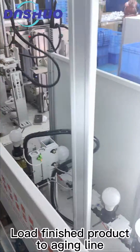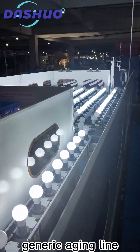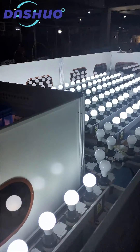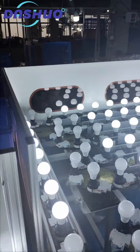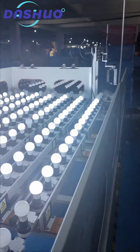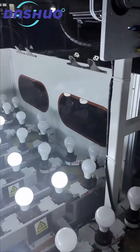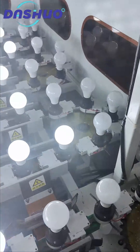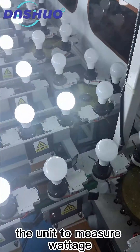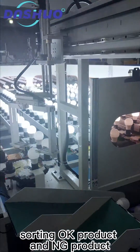Load finished products onto the aging line. Generic aging line operation. The unit is used to measure. Sorting OK products and NG products.